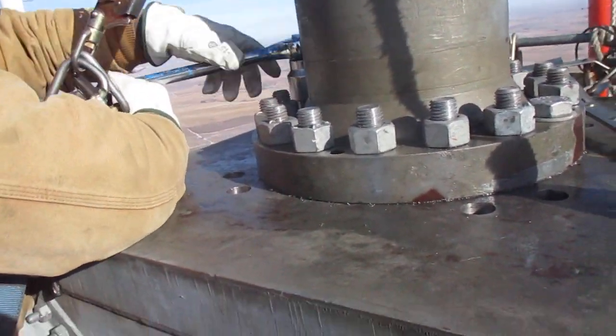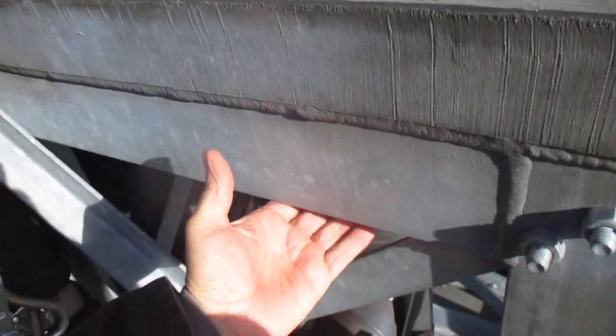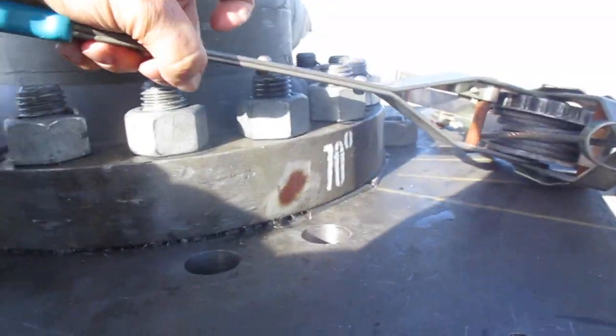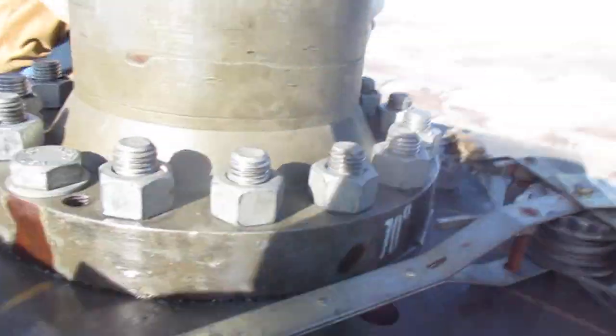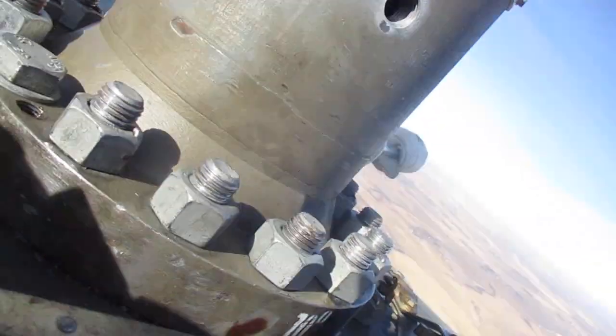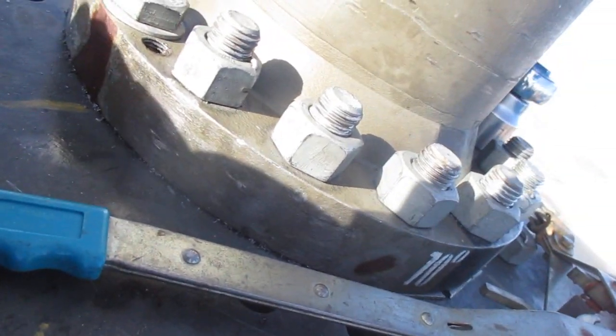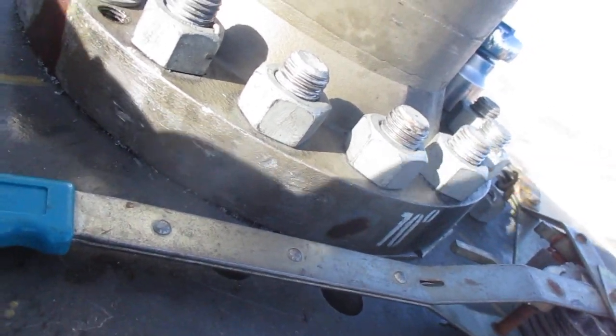The deed is done. Antenna has been rotated. We got bolts in there, we shimmed it up. See the shims? We got a plumb. We got their 70 degree mark twisted one bolt hole clockwise as per the drawing.